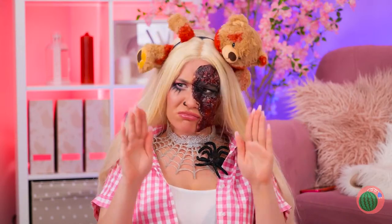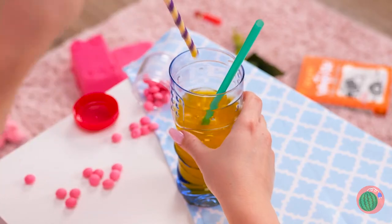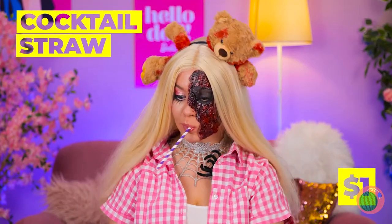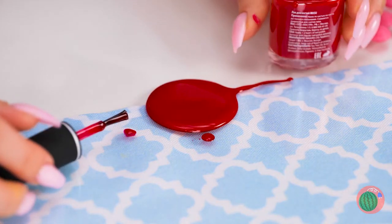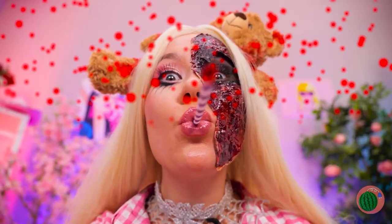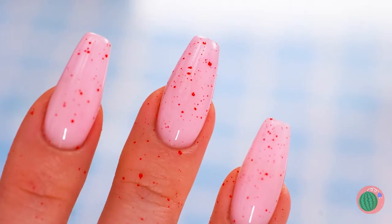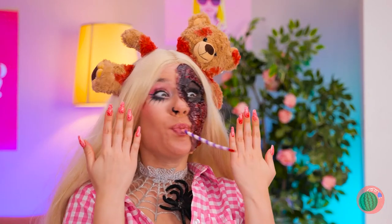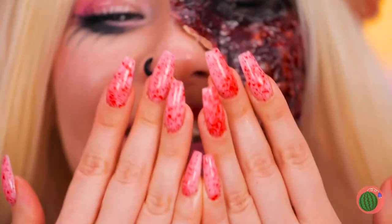Now let's fix those nails! Just grab a cocktail straw and dip it in some nail polish. It's a makeshift airbrush! Almost done — just keep blowing. Now that's a splatter fest!